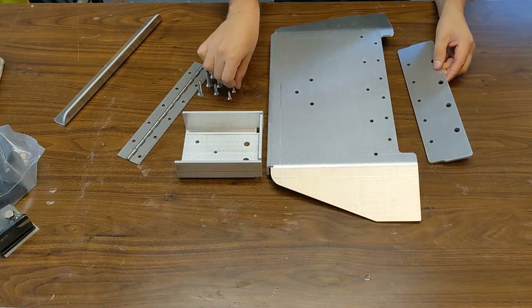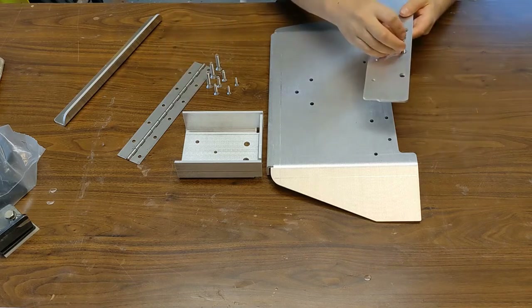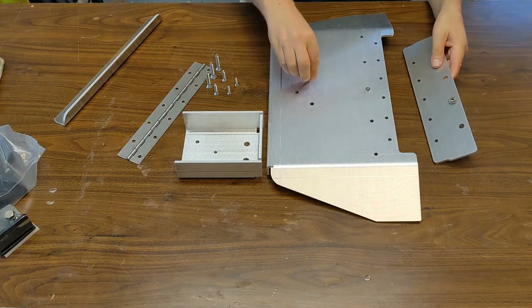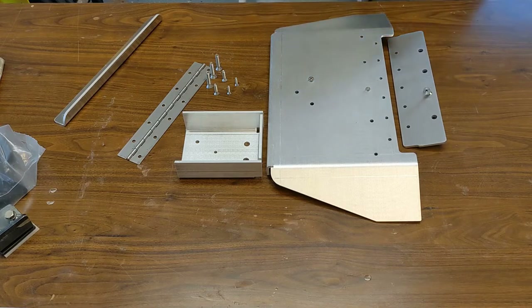If you just put the screws in this way, they will stick out. So what you have to do is countersink all of them, and that cannot be done in the laser process — at least not from the part supplier I used. You will just have to do it at home. There are drill bits for that — you can buy them for probably under 10 bucks at Harbor Freight.